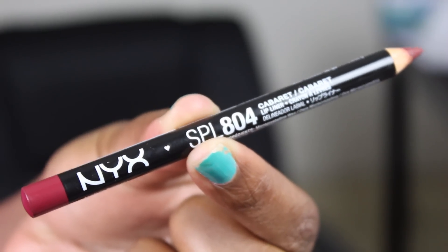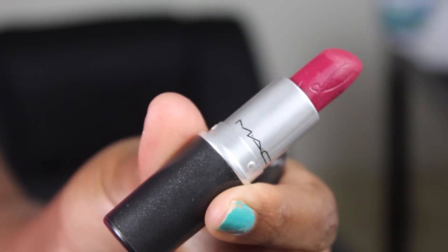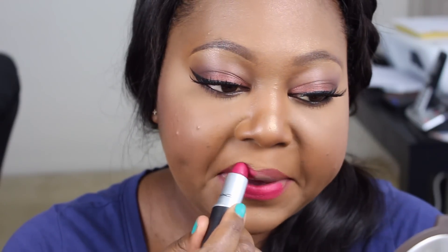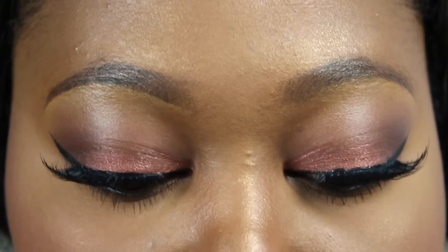For my lips, I'm using the NYX Cabaret Lip Pencil — it's a beautiful deep red, like a wine-colored red. You totally need it in your lip liner collection. Then for my lip color, I'm using MAC's Ho Lipstick. They brought it back as an amplified finish, but this one is from the RiRi collection a few years ago in a retro matte. I love how it makes my skin glow — it's just a beautiful color.